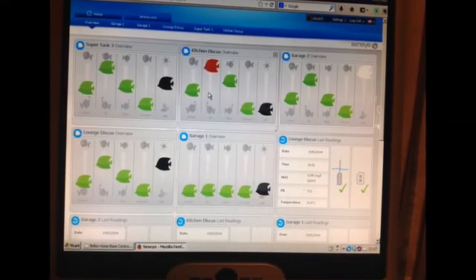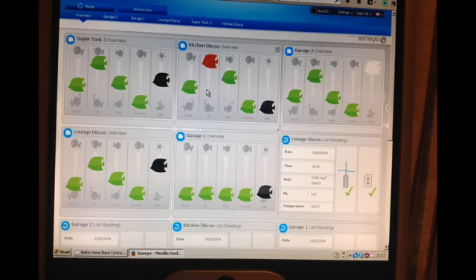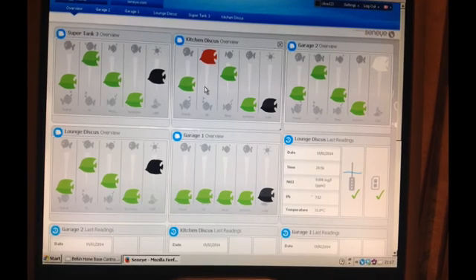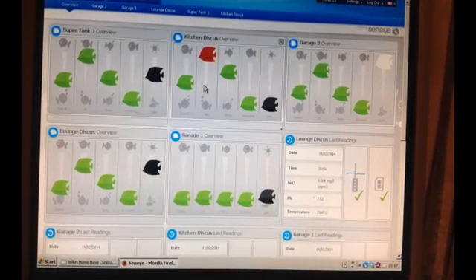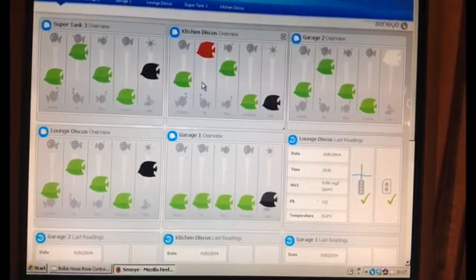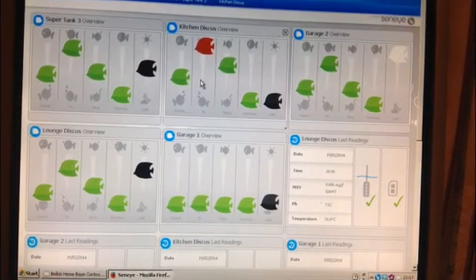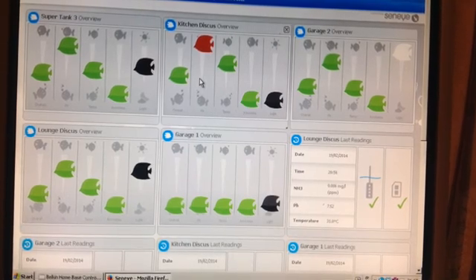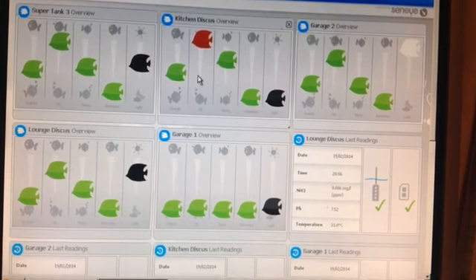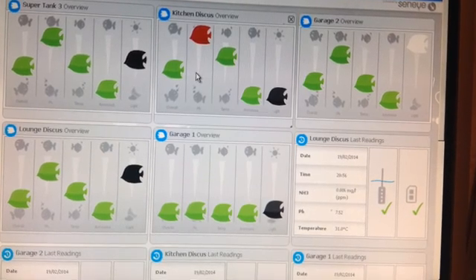There's also a screen that shows how long during the day the light has been on and how much light there's been. The next screen is what you'll see when you log on to Senai on the web — it's the first page that comes up. It shows five different modules, the five units that I've got. You can view all of them at a glance or go into them individually. If there's a red warning at the top, you know to check it out as something is wrong.